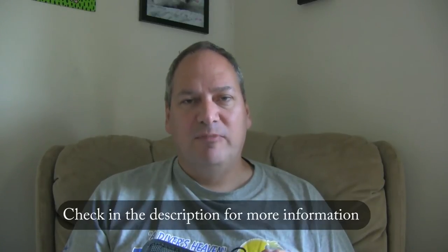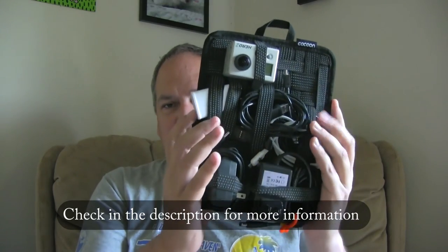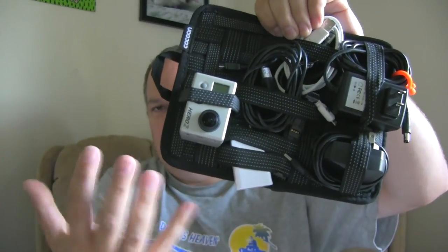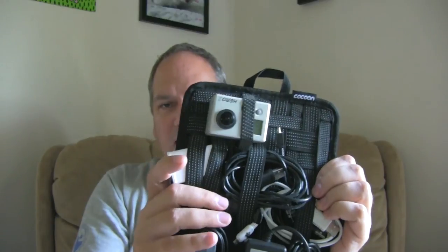Spend a little bit of money — don't buy the cheapest one. The last thing is you need to be able to organize your stuff, otherwise you're going to have a bag of tangled wires. I found this product by Cocoon called Gridded. It's really sturdy — basically elastic bands that hold your chargers and devices in place, nicely organized.